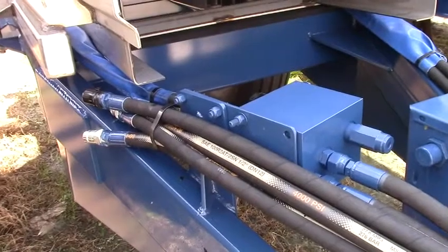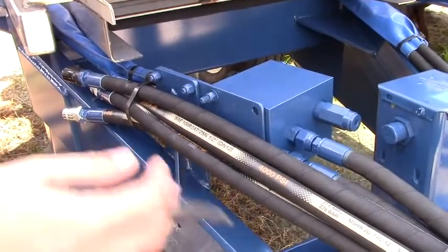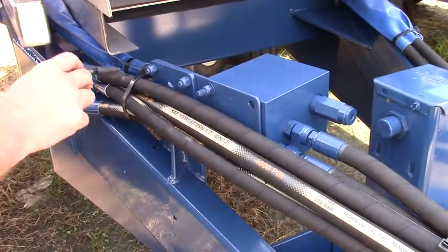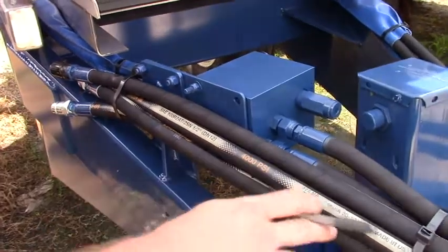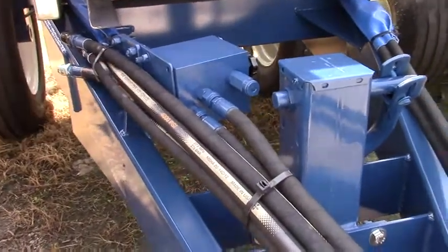When you get your new Newton Crouch spreader, the hoses will be bundled like this for transportation. We'll obviously need to bust all these zip ties and begin figuring out which hose is what.